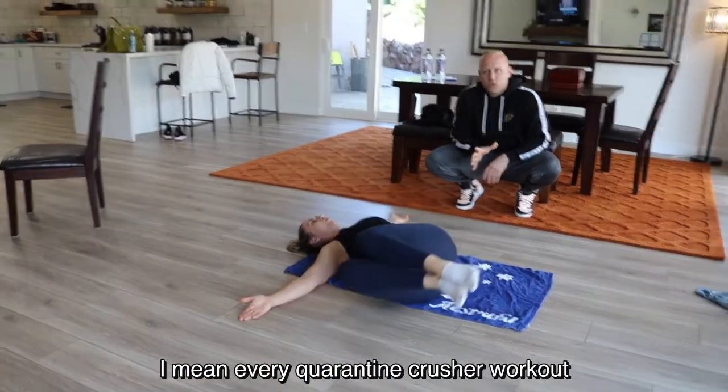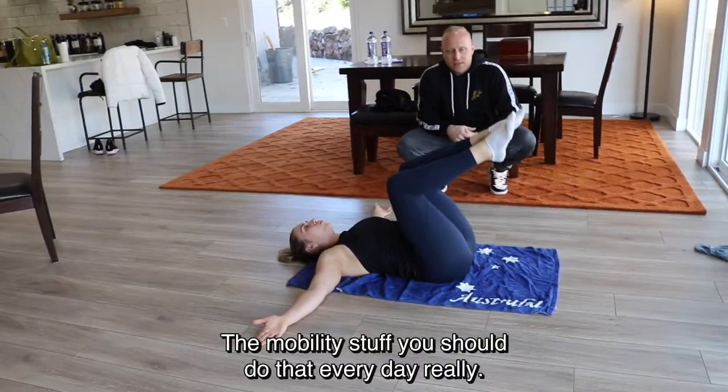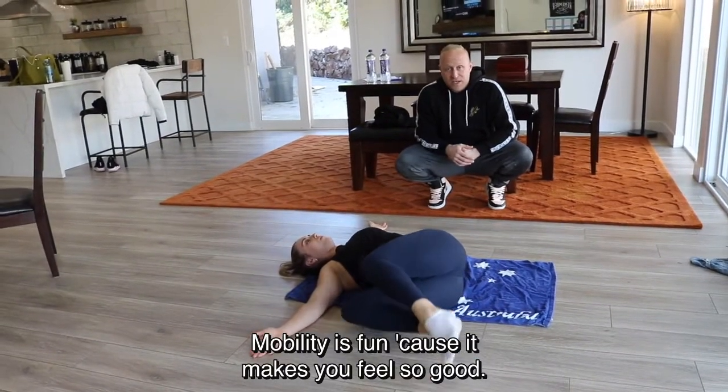Every Quarantine Crusher workout is going to have a different mobility part. The mobility stuff you should do every day, really. Mobility is great because it makes you feel so good.